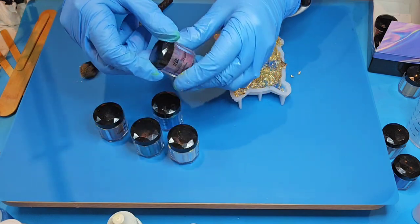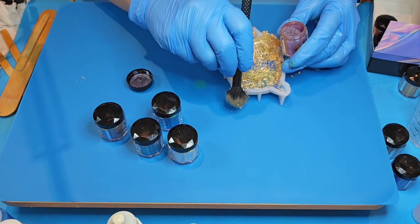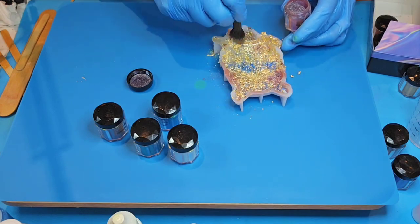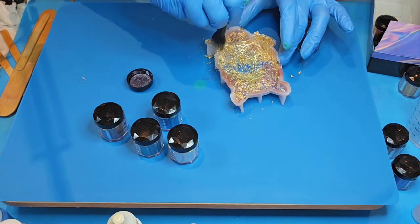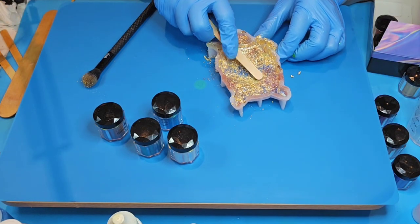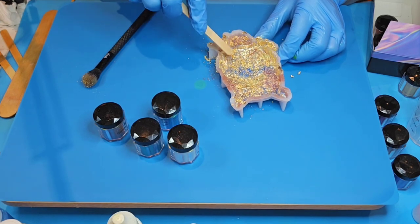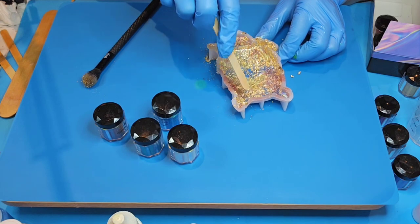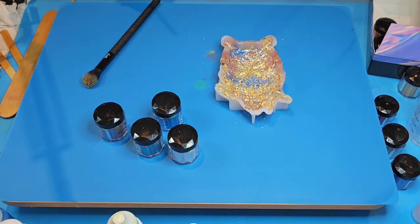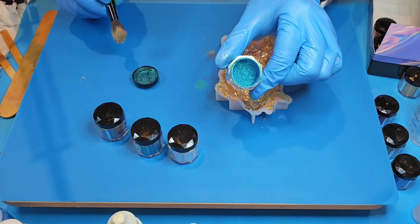We'll do a bit of this galaxy color. Gosh, this could have the potential to turn out really pretty. I'm going to go ahead and squish down some of my mica powders and some of my gold — some of them are looking a bit loose. I'm going to turn around and see what spots I haven't reached yet. This is a really pretty color.